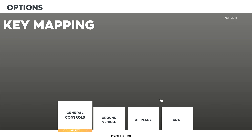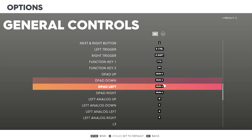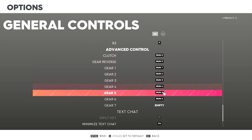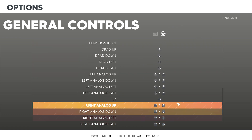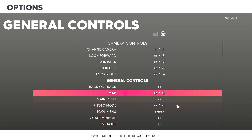Then go to keybinds and bind the keys in the advanced control section as seen. These keys will not change for the next method, so make sure you do this correctly. For this method you also want to bind your nitrous button on your wheel so it is on the left side, because you will have to use the keyboard with your right hand.